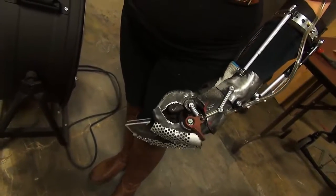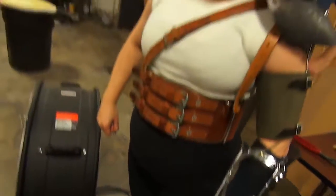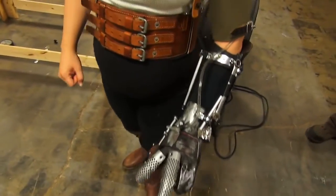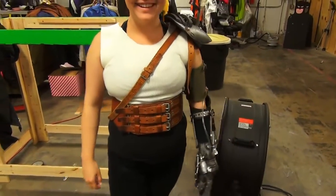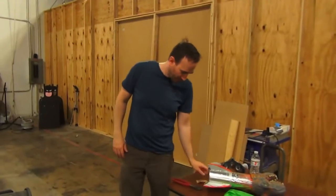Oh, it's so cool. This is the coolest costume I've ever worn. This is so cool. Well done, Jim. Thank you. Excellent job.